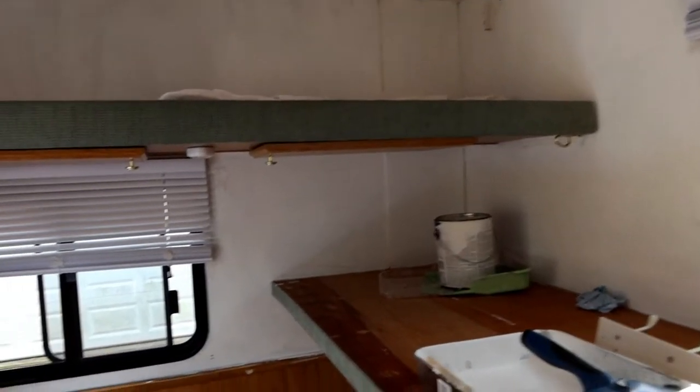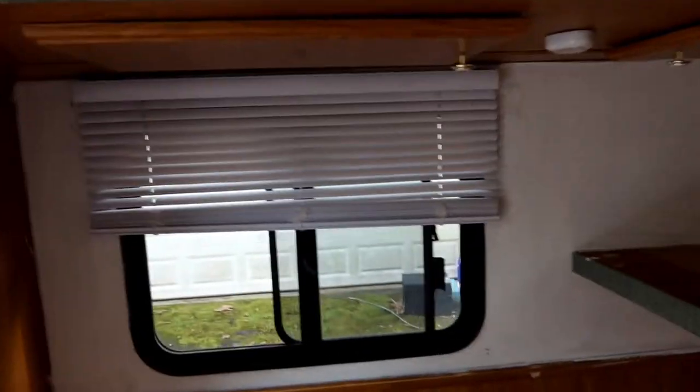Alright, I got the first coat on. I had to go in and clean up and get the baby down for a nap, and then I came back out. We're going to work on a second coat of white in here now.